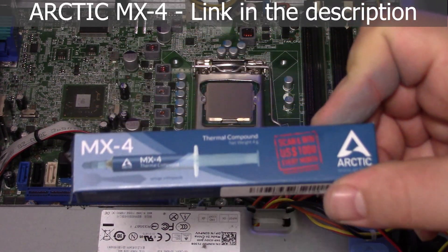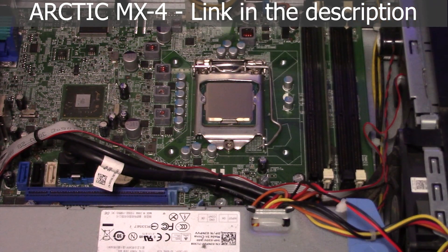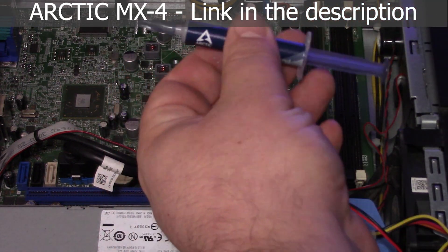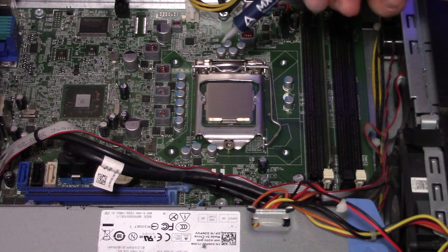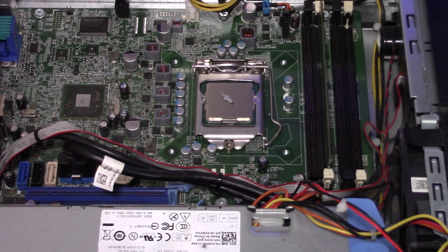For thermal paste, we're using MX4 — it's Arctic Silver, really good stuff. I'll do a quick unboxing: you get a little spreader that comes with it, but it's kind of pointless — I don't really use it, never have, never will. For thermal paste amount, we really just want a little dab the size of a grain of rice. That looks great.